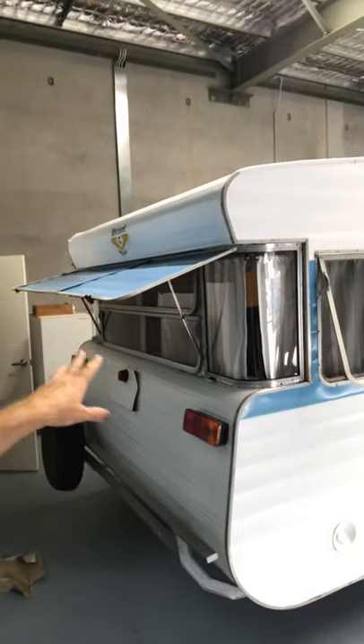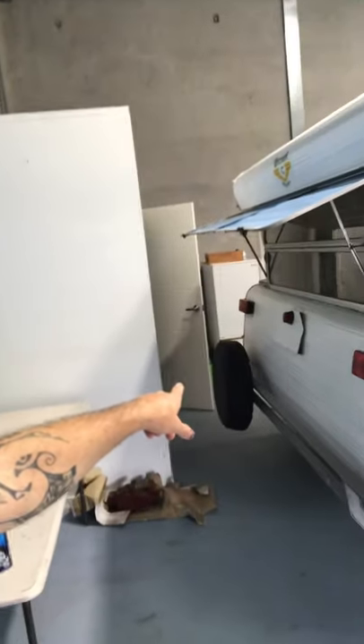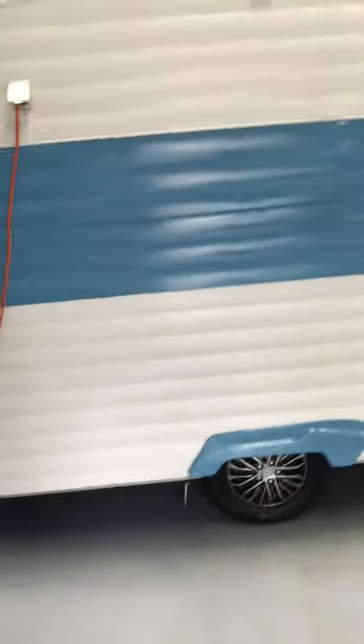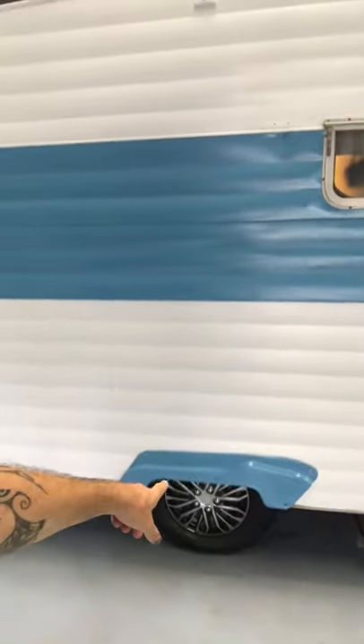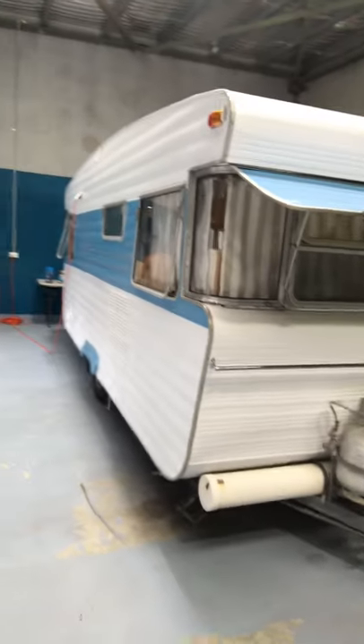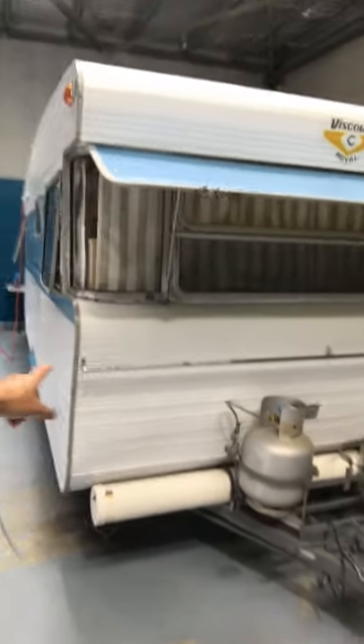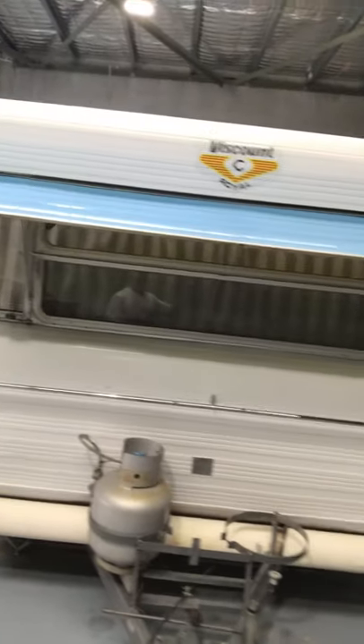We've redone all of the corner windows, all four of them, and we've replaced a couple of the other flat windows that needed doing. We put a new wheel cover on it and got brand new decals for front and back. There are some nice flash hubcaps on there — I love the wheel arches, they're fantastic. The bumper bar on the back and the drawbar have been paint stripped and resprayed. There's a new shower rail across the front, as they end up getting a little bit rusty.